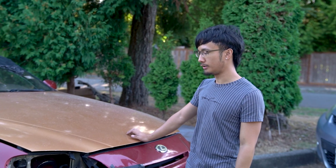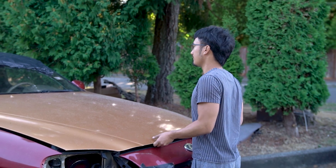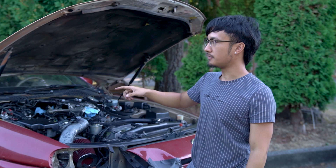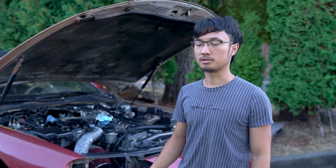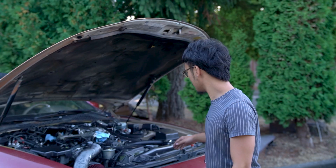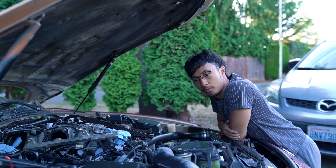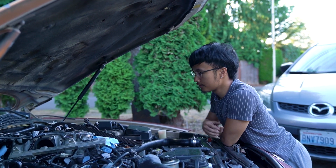Welcome back to the second video of trying to figure out why this thing is misfiring. In the last video, the misfire or white smoke was only coming from the passenger side, and since it was white smoke, that makes me think it has a blown head gasket. I really don't want to find out the numbers, but I already know what it's going to be. I'm going to do a compression test on all eight cylinders and see how bad it is.